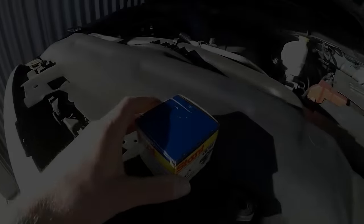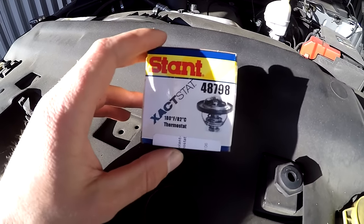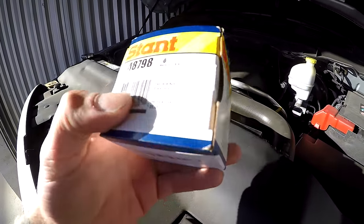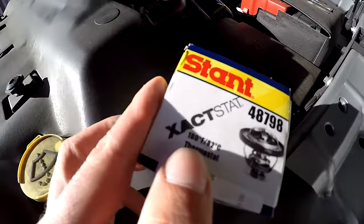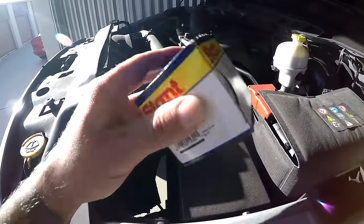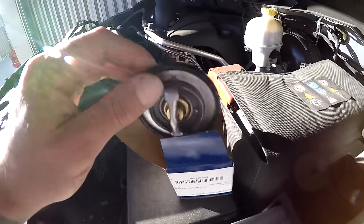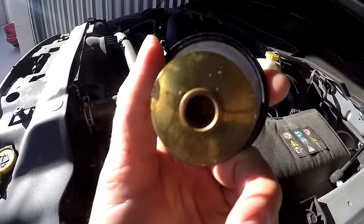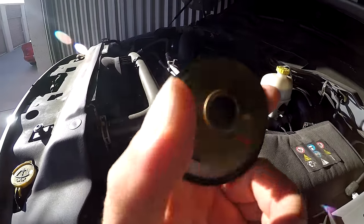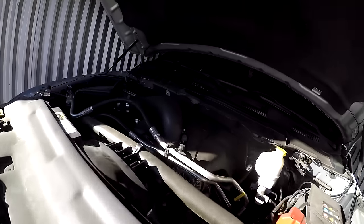Swapping to the 180-degree thermostat should get temps down and also make a little bit more power with the engine running cooler. Here's the thermostat I went with — a Stant, a very well-known brand that makes a lot of stuff for OEM companies. It's a 180-degree thermostat, about $15 on Amazon, and it comes with the gasket already included.